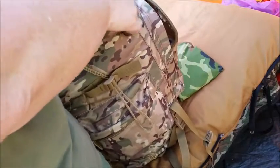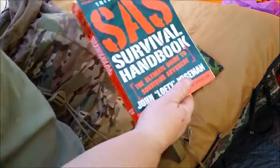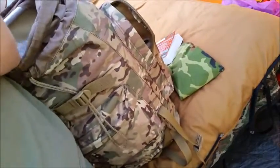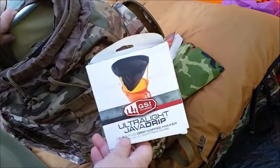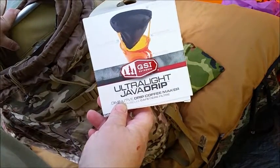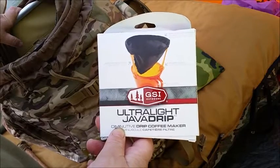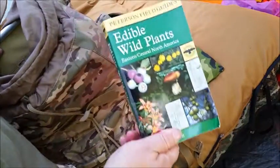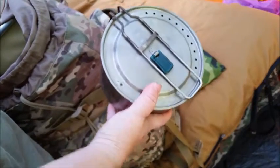Now let's get into the meat of the bag. It's a nice aluminum-framed pack that cinches up on top to help keep everything dry. Inside I have my SAS Survival Handbook, TP, a GSI Ultralight Java Drip coffee maker — gotta have my coffee — my wild edibles book, and my big Stanley cook set.